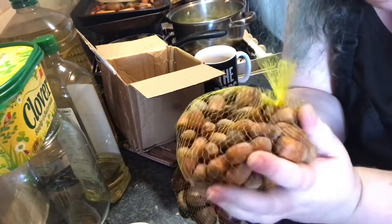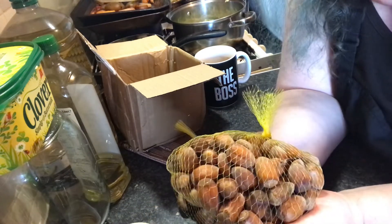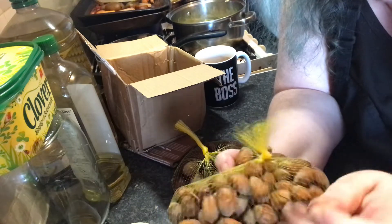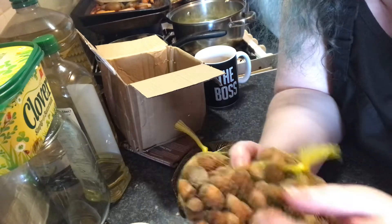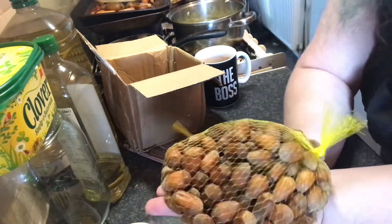Cob nuts are actually a rare breed now. Potash Farm is one of the very few nutteries around still that grows Kentish cob nuts, so if I can get them growing up here that would be a really really cool thing.